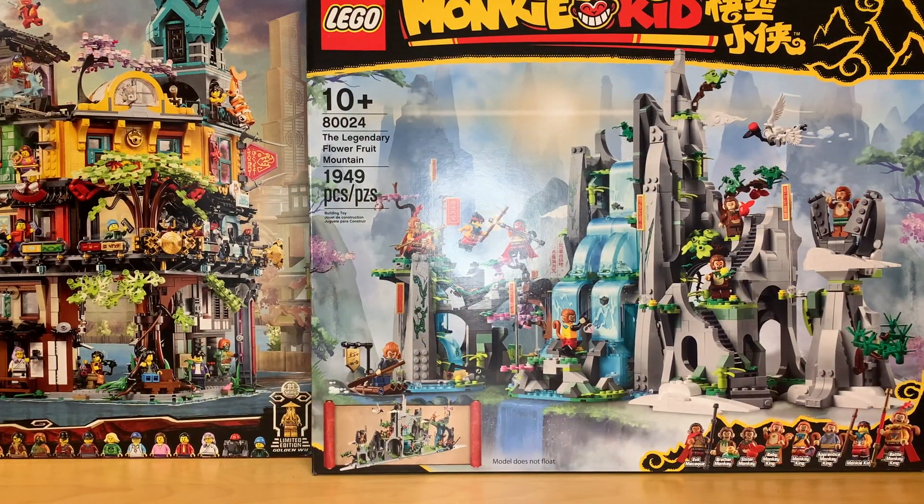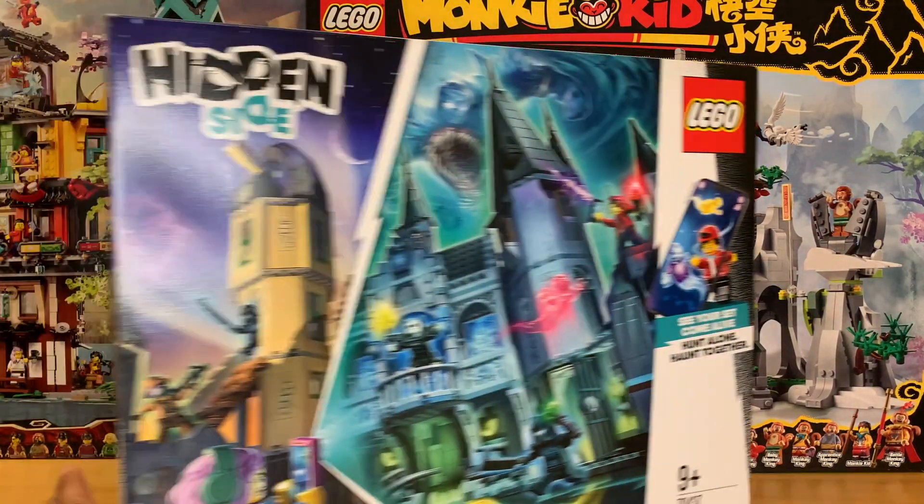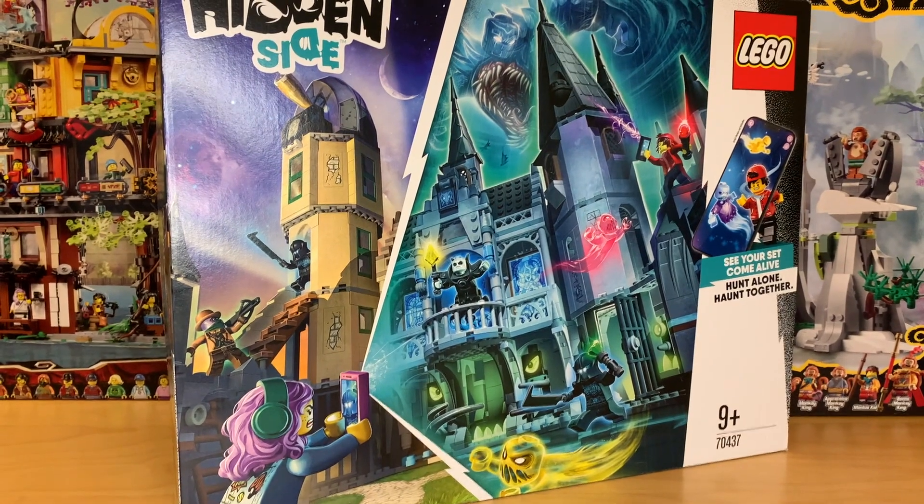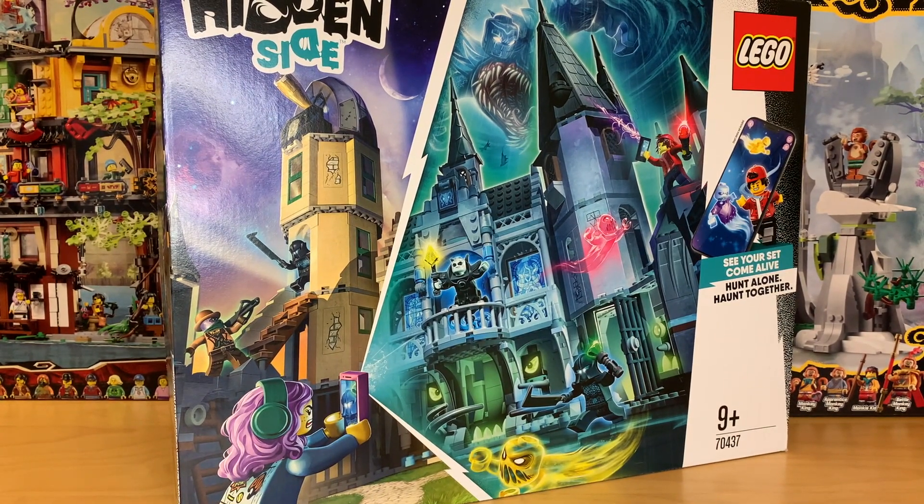Continuing with one-off sets from other themes, I did get the Hidden Side Mystery Castle. This was a great find because it was sold out everywhere just like two months after release. And now the cheapest one on Bricklink in the US costs like $250 US dollars — this was a $100 set. All of the Hidden Side last wave was retired after like two months, which really sucks. But I'm super glad I was able to get this. I got it from Zavi.com, a UK retailer, which is why there's no piece count. I got this for about $110 or $120 US dollars, so I'm really glad I managed to get this one.